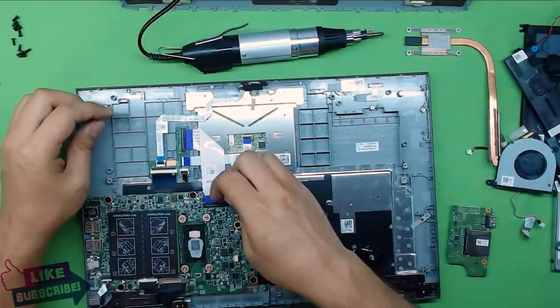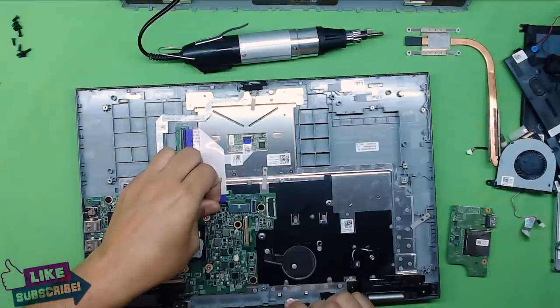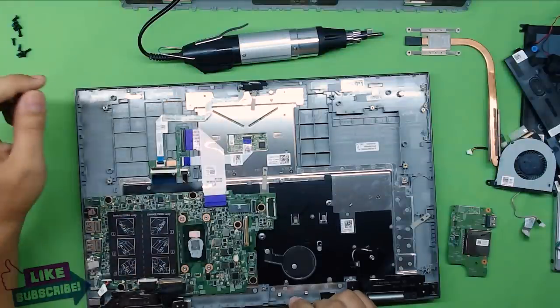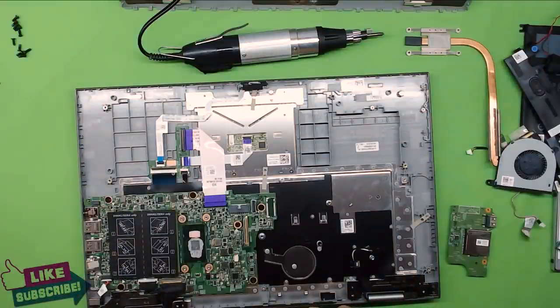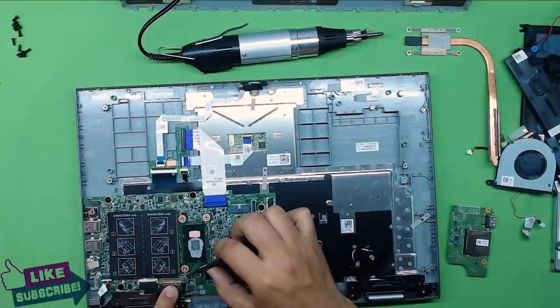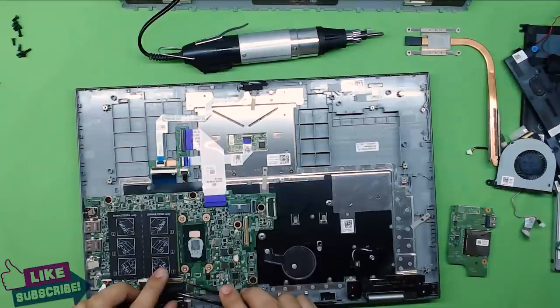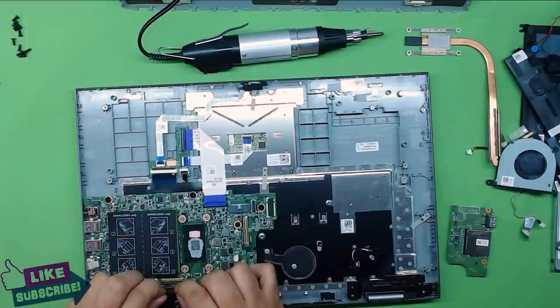Next, remove the keyboard flex cable — just lift up the plastic cover and pull the cable out. Then grab your tweezers and lift up the white clear plastic cover by the flex cable for the monitor. There's a metal latch there — lift that one up and then pull the cable toward the hinges slowly.